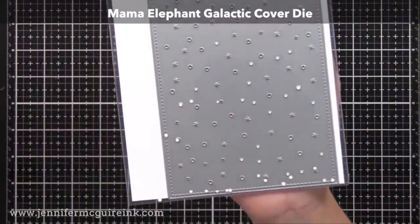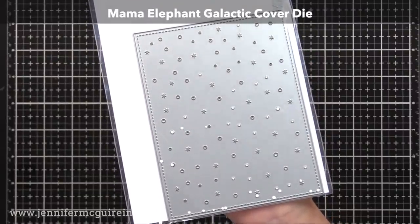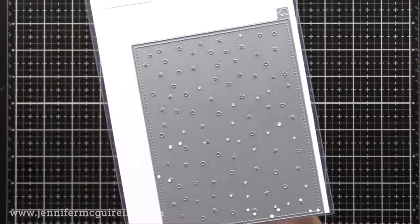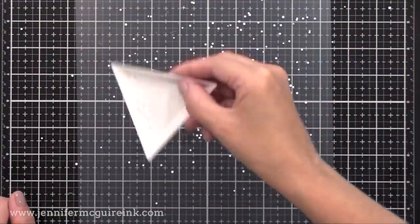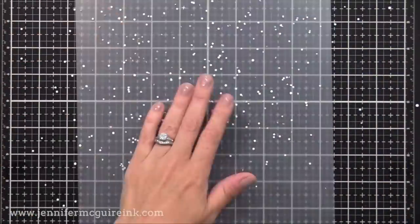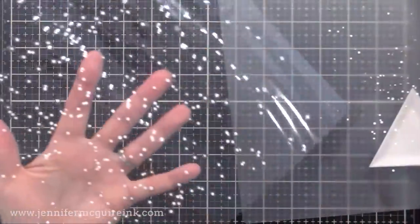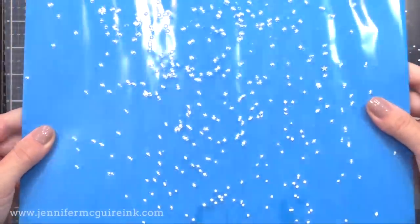I thought it'd also be fun to use little die-cut pieces — I wanted little die-cut dots. So I used the Mama Elephant cover die, die-cut from white card stock. I end up with the background but also all these tiny little white dots — a lot of dies have that, where they leave these white dots. I sprinkled those die-cut dots into the laminating pouch and ran it through, and it gives you what looks like snow. The laminator heats and smushes it together and traps those little dots inside.